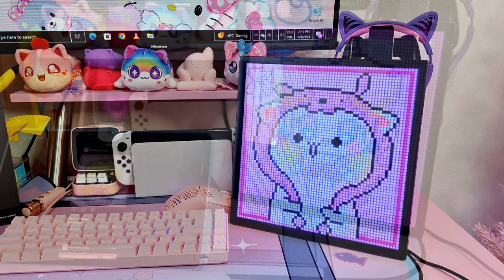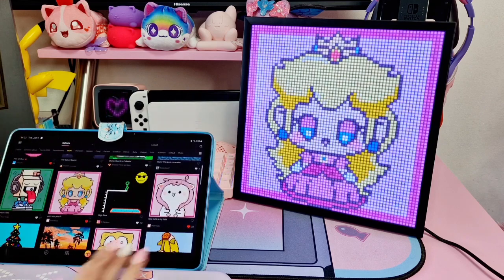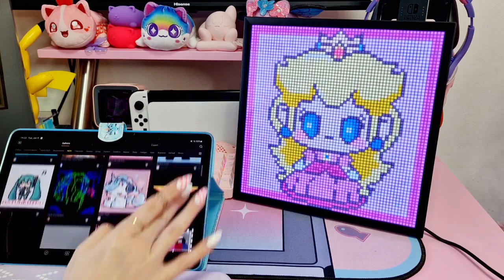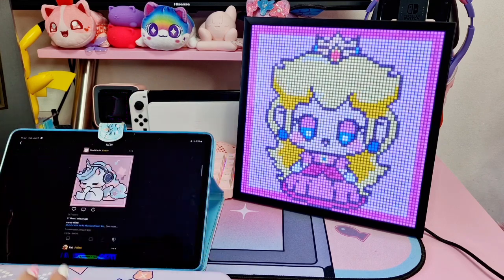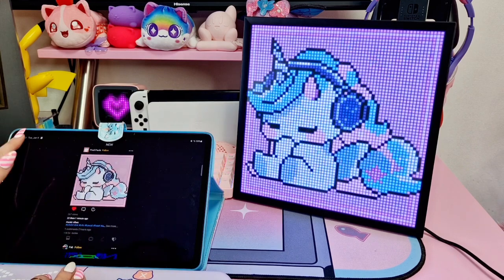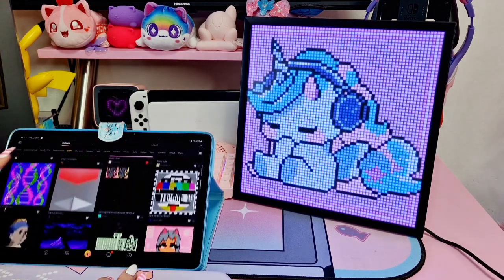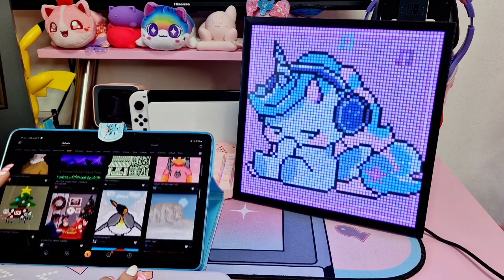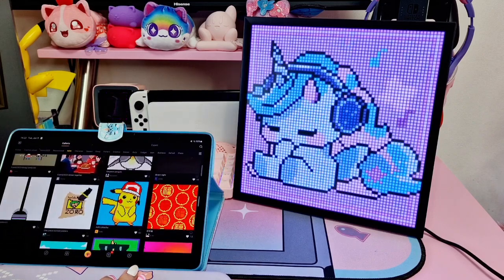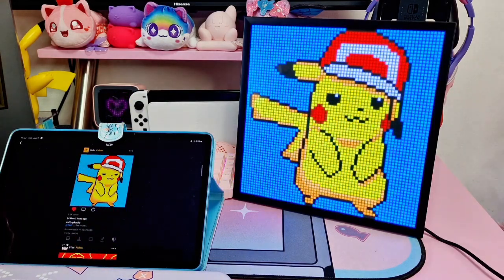Let's try and change some images. Here's a heart - let's see more. This unicorn is cute. Oh, I love Pikachu - that's really sweet!